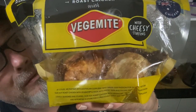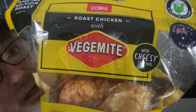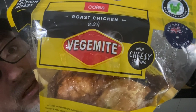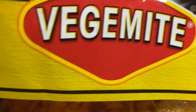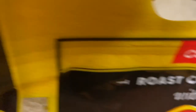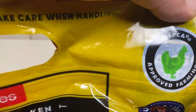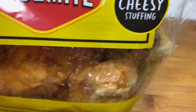That's right, a roast chook — a rotisserie chicken with Vegemite and a cheesy stuffing. Let's have a look here: Coles roast chicken with Vegemite, cheesy stuffing, special edition roast, RSPCA-approved farming, Australian chicken.